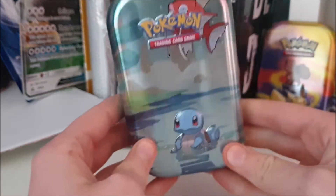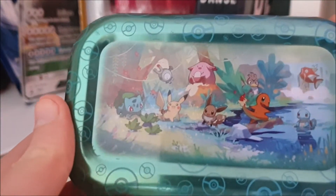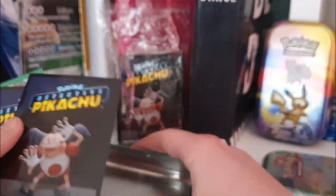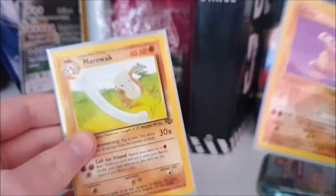Now the second tin — there is an Eevee version of this one, but I got the Scorbunny one as a present, so I was still happy with it. Scorbunny is also cute and actually in my top five Pokémon. The Eevee and Chansey version is just beautiful though. Inside there's a cool info card, and I have two cards from this tin — a Marowak, which I think is uncommon, and a Cubone, which I think is common.